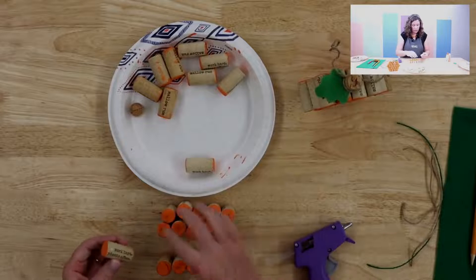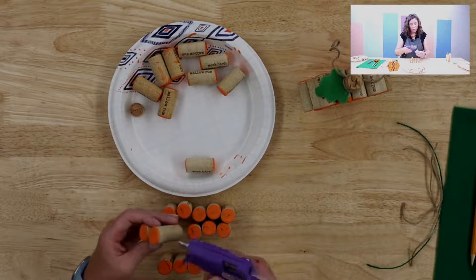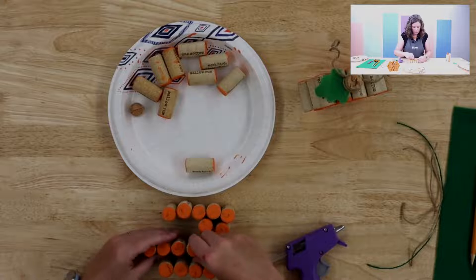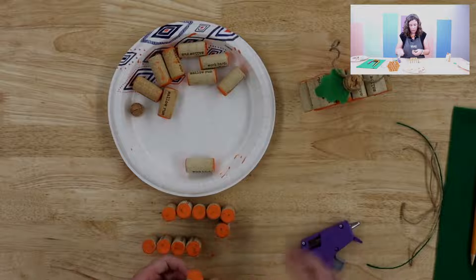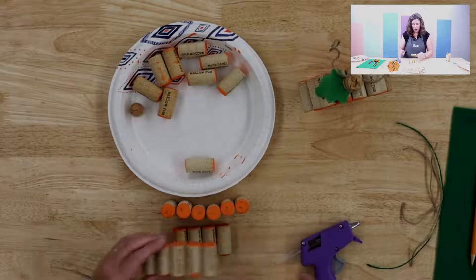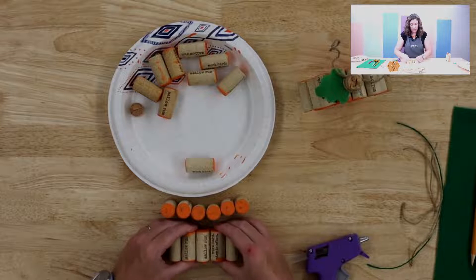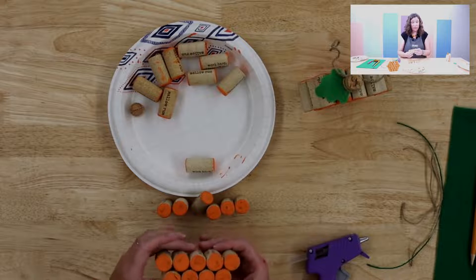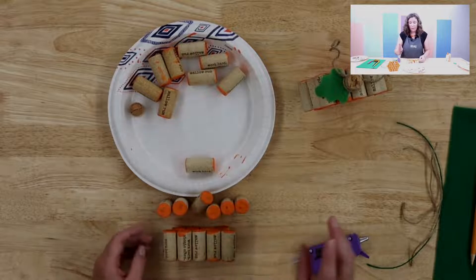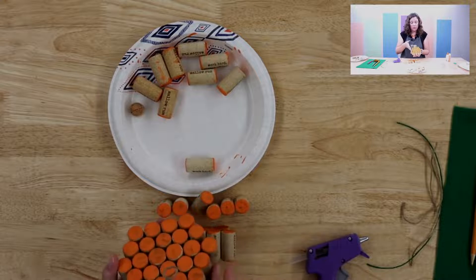Now we'll do a row of five, and you can just test to make sure they're fitting okay. Then take your bottom row and make sure if you're doing a front and back that you're keeping those consistent when you put your rows together. You can pull off any extra hot glue that you have. The thing to note is that when you start going back down you want to make sure you're not globbing glue on the outside parts that will be showing, so be careful there.